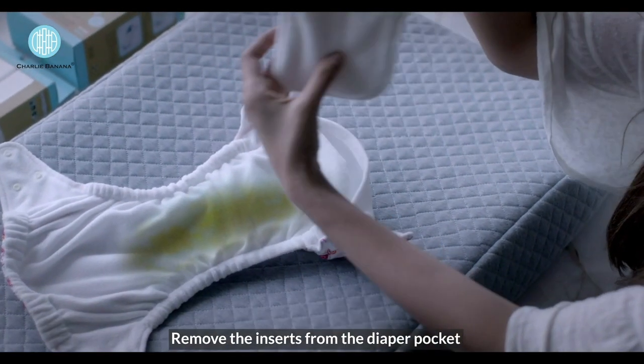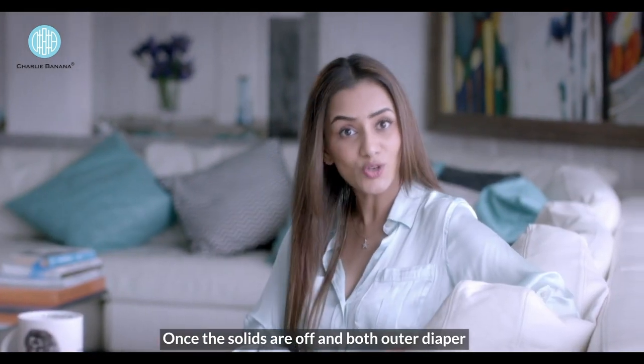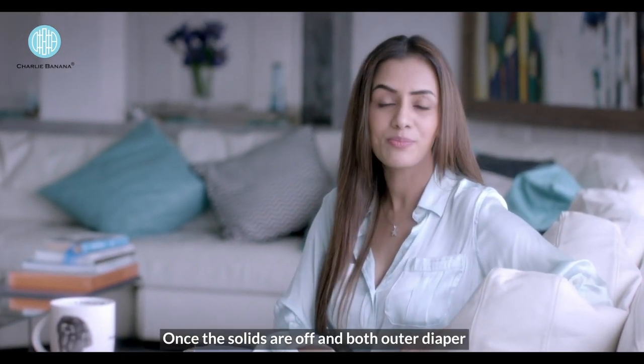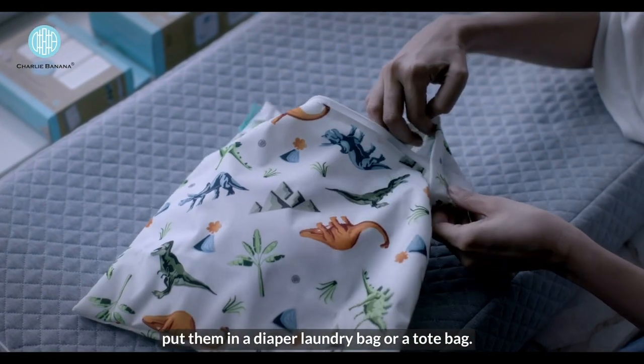Remove the inserts from the diaper pocket using the brand tag, keeping your hand clean. Once the solids are off and both the outer diaper and inserts are rinsed and residue free, put them in a diaper laundry bag or a tote bag.